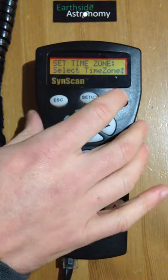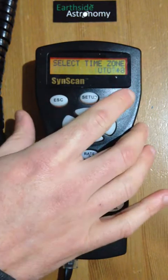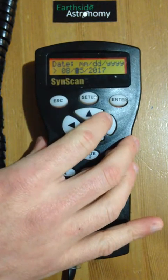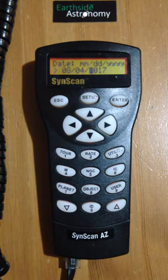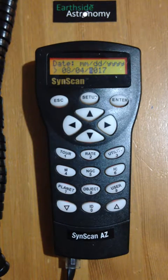Next thing you want to set up is the time zone. We're in Perth, which is UTC plus 8, and then the date. I'm just going to move to the correct date, which is today's date: the 4th of the 8th, 2017. Note that this handpiece uses month-month day-day format, because it was developed in America.